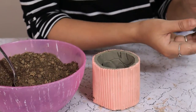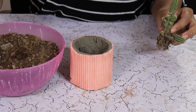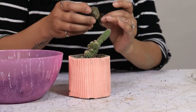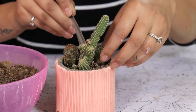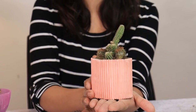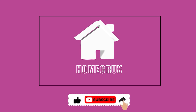I have this beautiful cactus variety. I think this would look great in it. So let's plant. And here is our cardboard concrete planter.